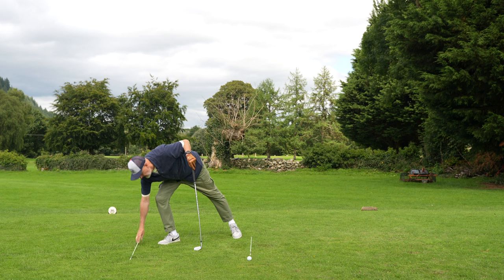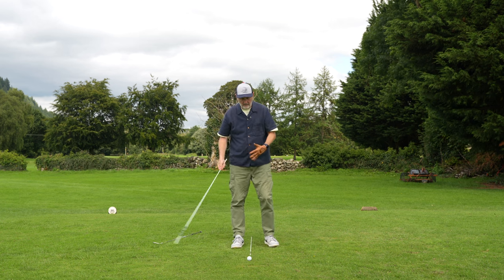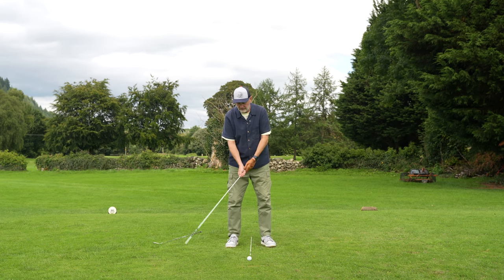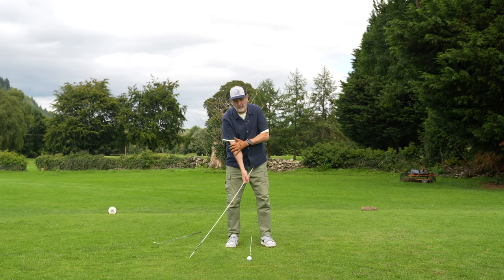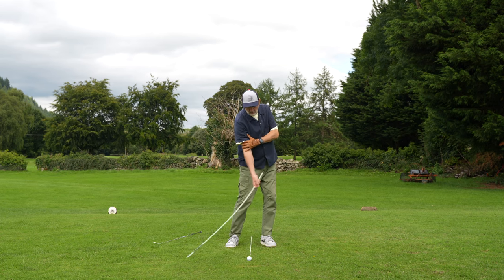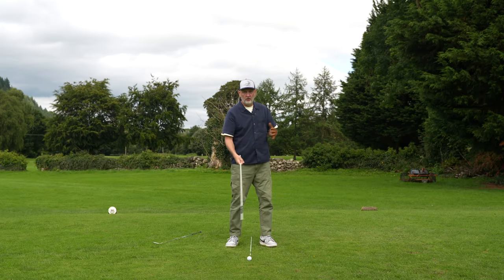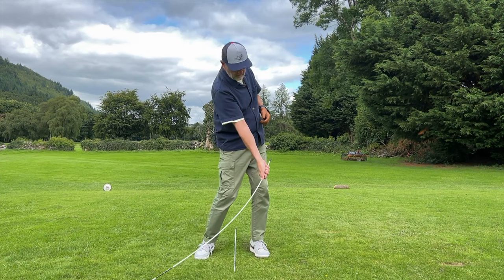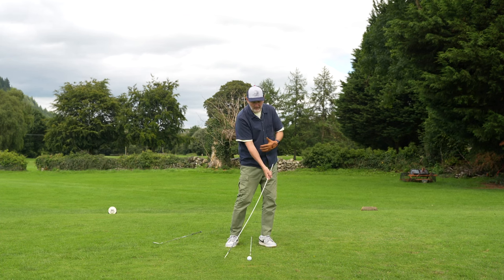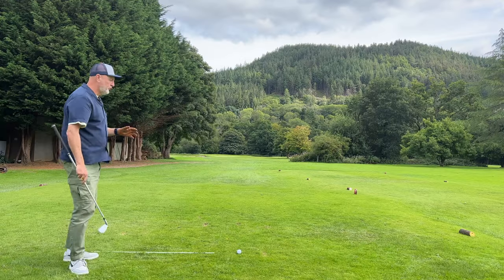There are two drills Danny uses. The first one ideally needs an alignment stick. Set the club to one side — the alignment stick is there to give a feel for that position I just referred to: hands in front of the club head, to allow for compression. You're really looking to feel it from the right arm. From this position, drilled down, you work the alignment stick through to create that pressure, then you work your body to release the club head through, hands always ahead of the club head through impact.